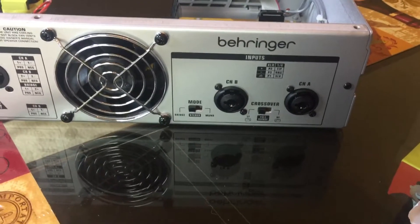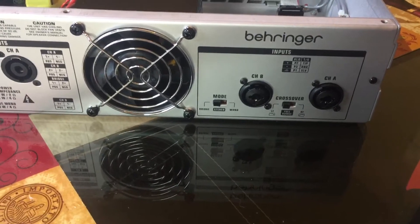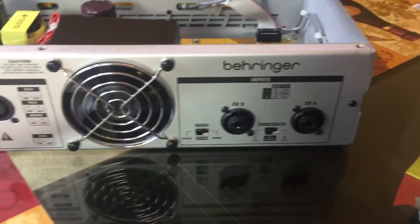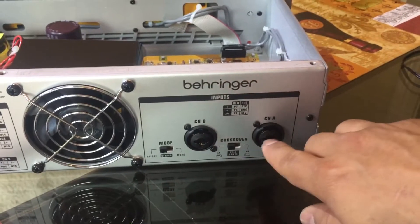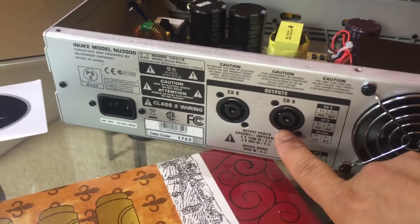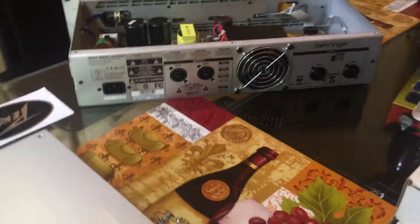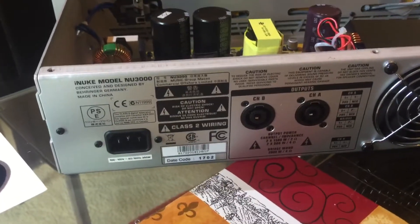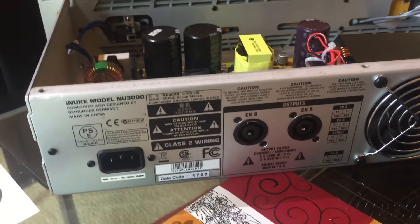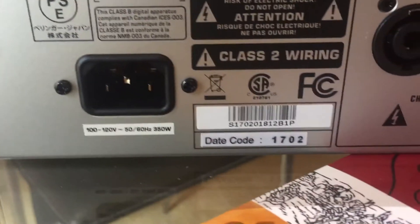If you switch to bridge mode — which is the most powerful way — you will have only one channel output with 3000 watts. This is very powerful in bridge mode, so you need to be careful what type of speakers you're putting into it. In bridge mode you run one channel: you plug input into channel A and output channel A to your speakers, either 8 ohm or 4 ohm. Right now I have two PV Lowrider 15-inch speakers and this thing will kick really hard with those speakers.